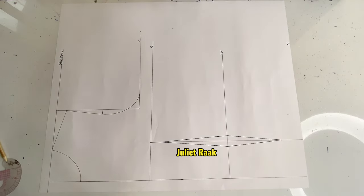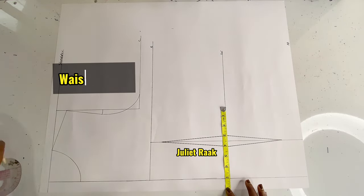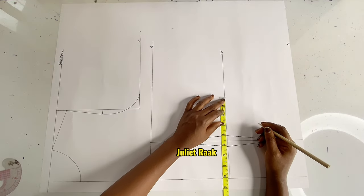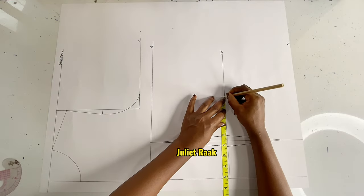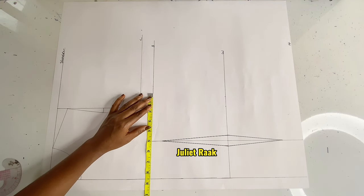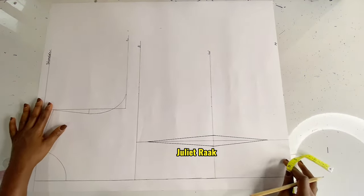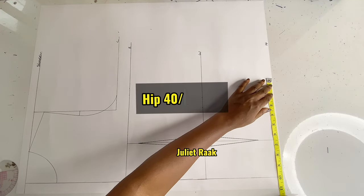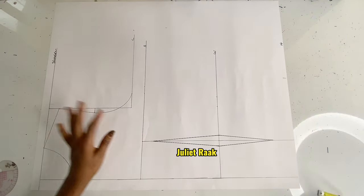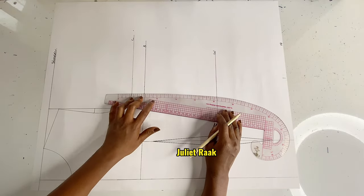Now I've connected and created my dart. The next thing is to mark all my horizontal measurements. Waist ÷ 4 = 7 inches — mark it here, plus the 1 inch I took out from the dart (always remember to replace your dart). From the bust line, I mark a quarter of my bust circumference which is 8.5 inches. Moving to the hip line: hip 40 ÷ 4 = 10 inches — mark it exactly 10. I'm going to get my French curve ruler now to connect all these lines together.